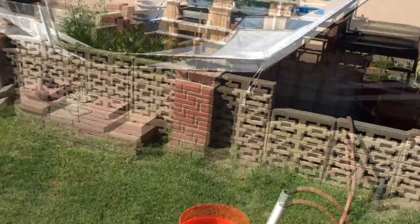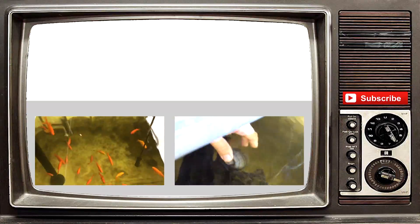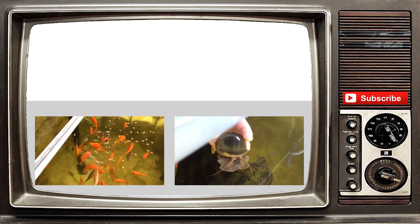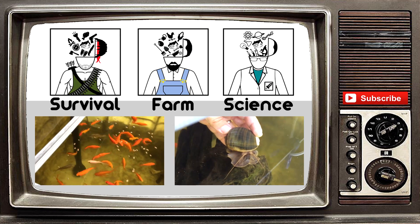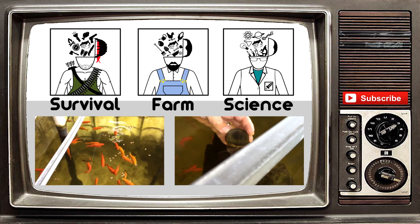God bless you guys, like always. Thank you guys so much for watching our video. If you liked it, please give it a thumbs up and hit that subscribe button to get all our video updates. We do have other channels now, so please check them out. Like always, God bless.